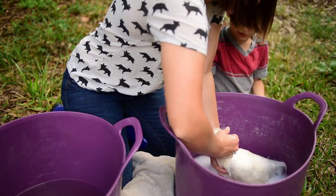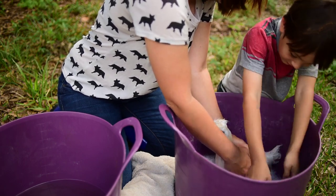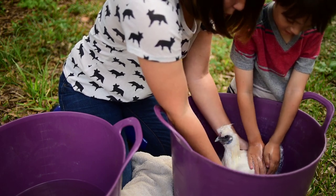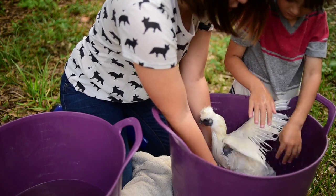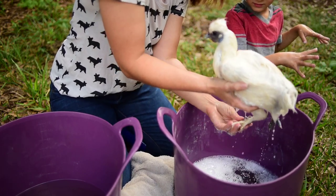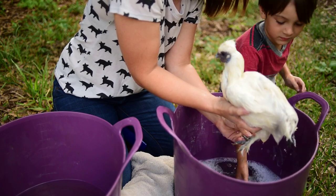She's liking this, isn't she? Coco looks so funny. We want to go ahead and massage — still going in the direction of her feathers — to loosen up any dirt. We also want to pay very special attention to her feet and get those really nice and clean.